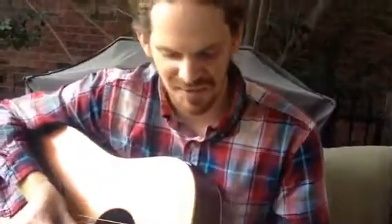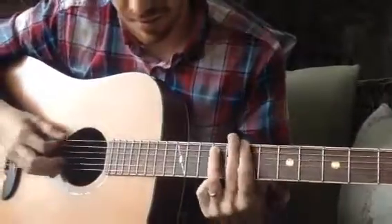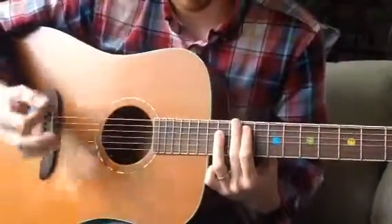Rather Be by Clean Bandit, I believe is the name of the band. Alright, so that first part is going to be all power chords, but you're playing them very specifically.